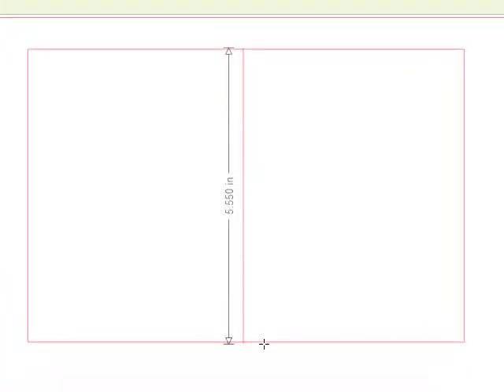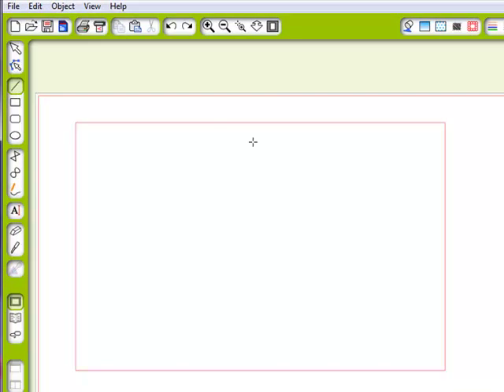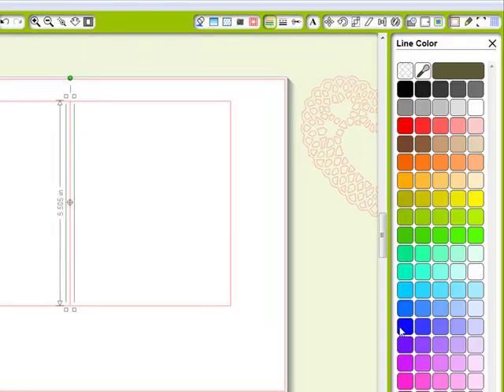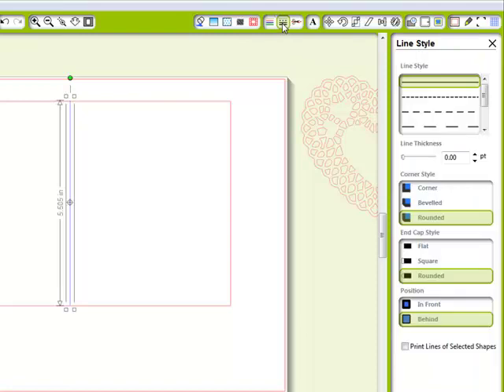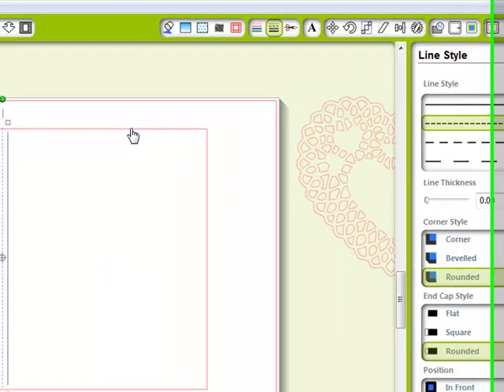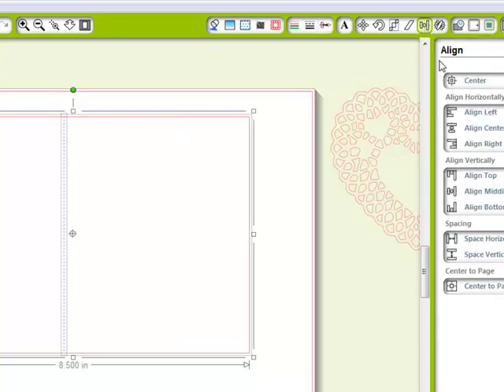Now I'm going to draw my perforated line so I have this card scored. Holding down my shift key, I draw this line — I let go too soon, so I'll do this again, holding down my shift key and not letting go too soon, dragging that line right down to there. I'll pick my line color as blue for my score lines, go to the line style window and select this style. Holding down the shift key so they're both selected, I go to my align window — align middle and align center. That looks pretty good.